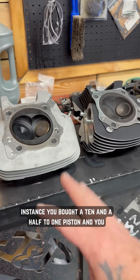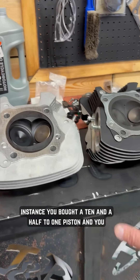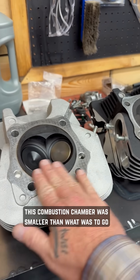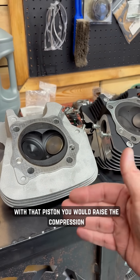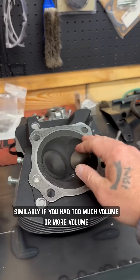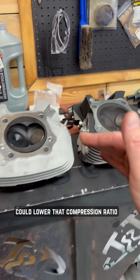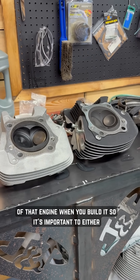So let's say for instance you bought a 10 and a half to one piston and you put a head, or modified your head, so this combustion chamber was smaller than what was to go with that piston — you would raise the compression. Similarly, if you had too much volume or more volume, you could lower that compression ratio of that engine when you build it.